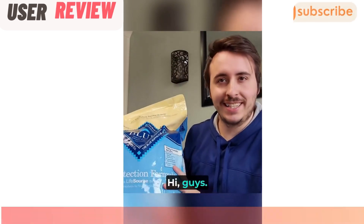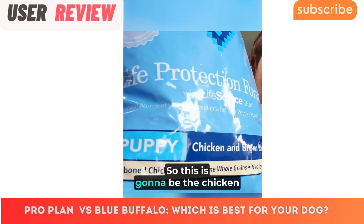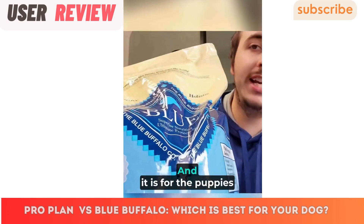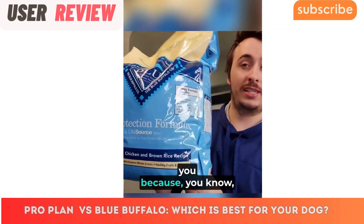There are no artificial flavors or preservatives, no synthetic colors, and it is made in the USA — so thumbs up. Today we're going to take a look at Blue's puppy dog food. This is the chicken and brown rice recipe, designed for puppies.